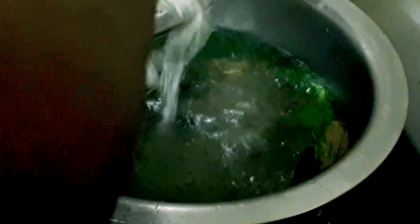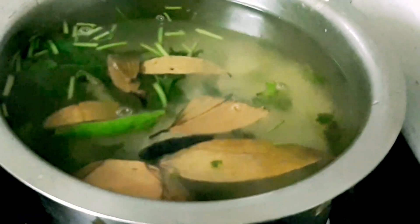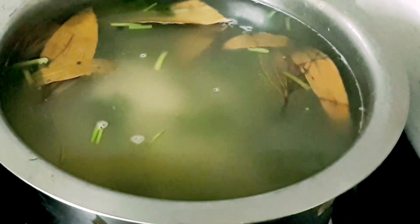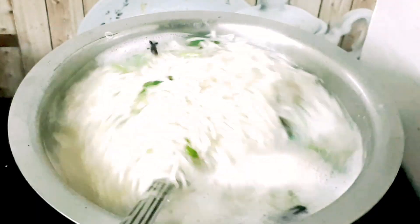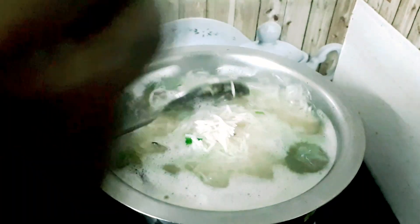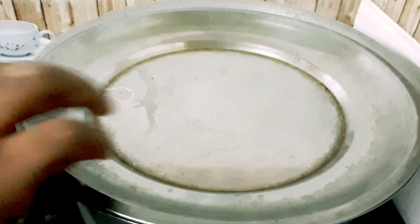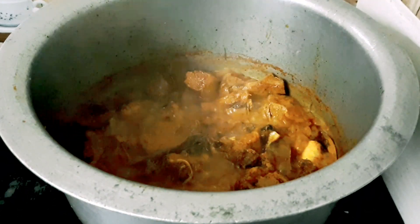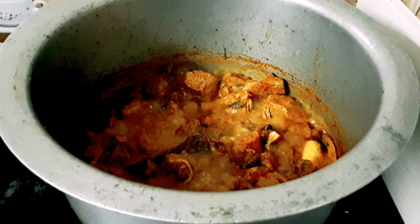We will cook the rice in the pan. I will cook the rice right here and show you. The rice is cooked like this — as a curry. The rice will boil and then cook in the pot.